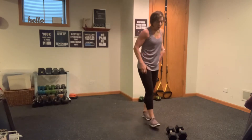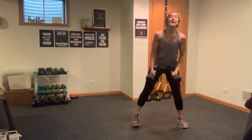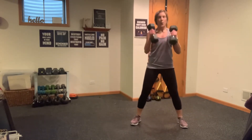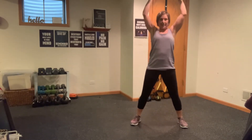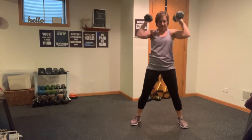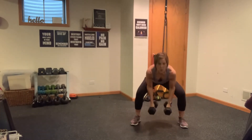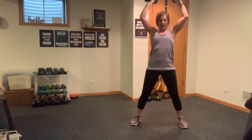Squat curl press — weights in front of you, watch those knees. Here we go — down, one, straight down, straight up. Got it, let's go. Awesome.